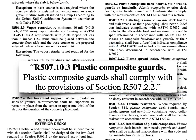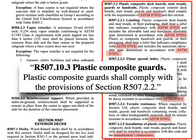We can knock out the third subsection because it just points us right back to the section on plastic composites — just like we talked about for decking. Guards and handrails made out of plastic composites fall under ASTM D7032, and must be installed per manufacturer's installation instructions.